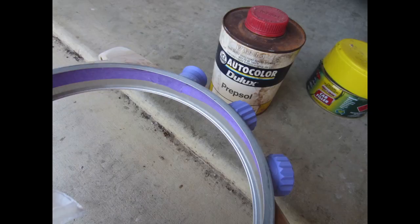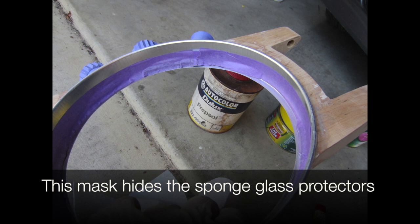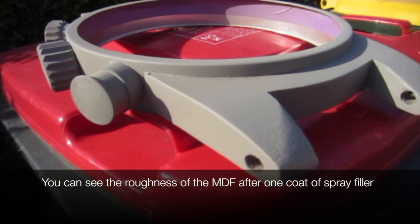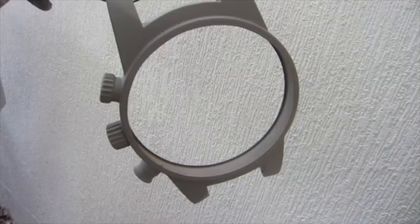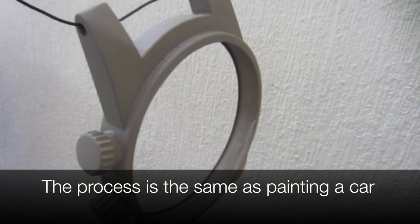We mask the inside where the glass sits — this hides the sponge that protects the glass. After one coat of spray filler you can see how rough it still is. We lightly sand it down and just keep spraying, because we want to fill in all the dents of the wood grain and chips. Here it is after about 12 coats of primer filler — any small defect shows up.